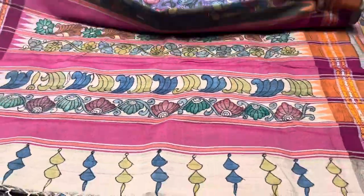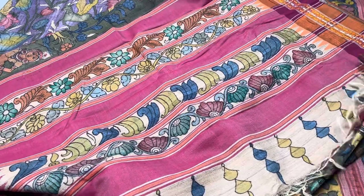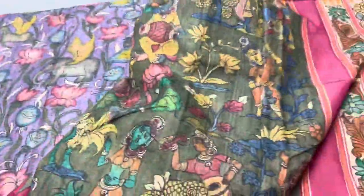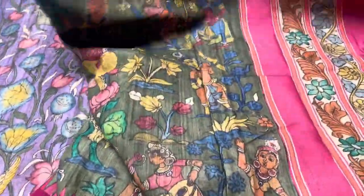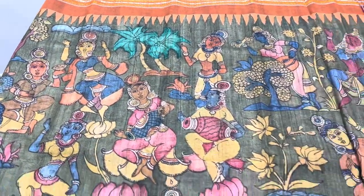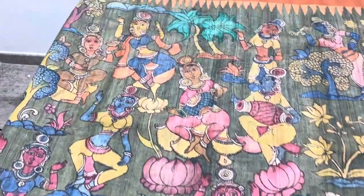13,950 is the price, plus shipping. We do worldwide shipping — for international shipping you can contact us on the number given in the description. In the description you can also find the link to join our updates group, where you will regularly get updates of lives, separate videos, and photos of all sarees.